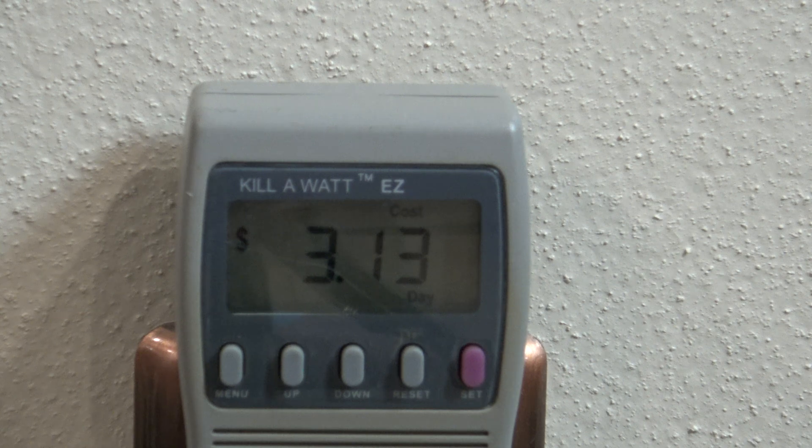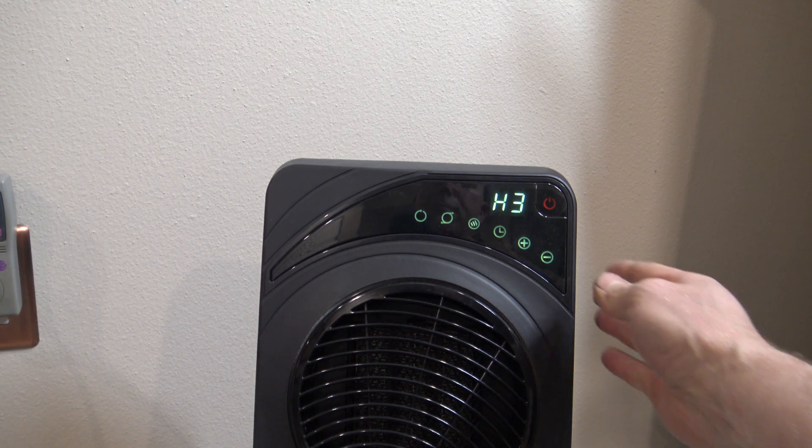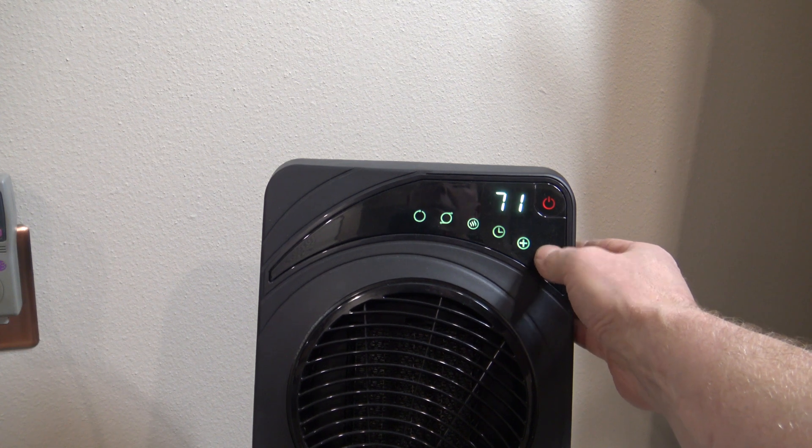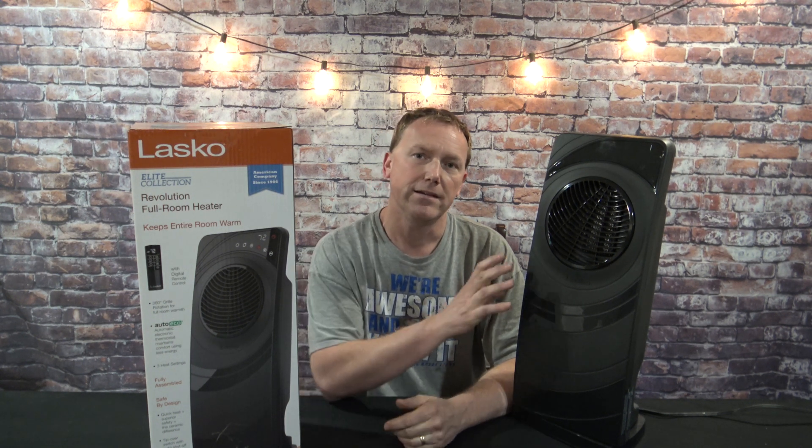I'll show you how I set it so it's going to cost a lot less. What I do is set the temperature to what I want the room to be — let's say 69 degrees. The heater is going to kick off and on automatically. It's not going to run that often and it's going to save you a lot of money doing it this way. So those are the costs associated with running one of these portable electric heaters per week and per month.